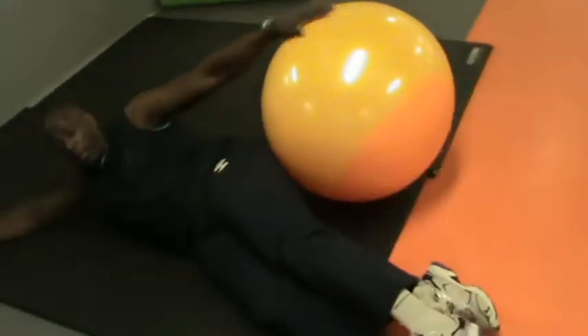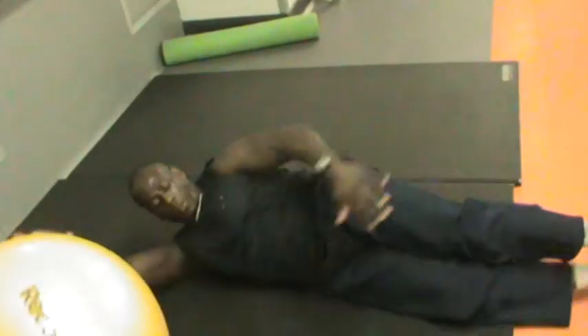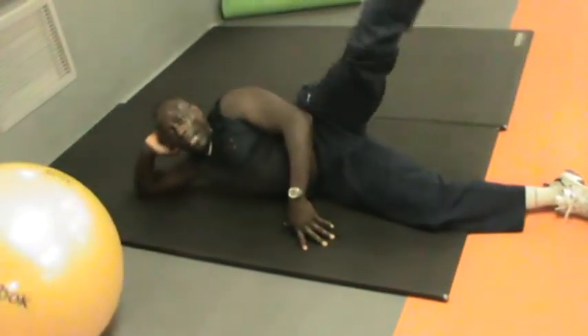What are you going to do? You can use a ball like this. Two ways. You keep the ball in front of you. If you want, let's get started this way.